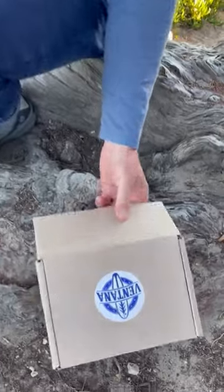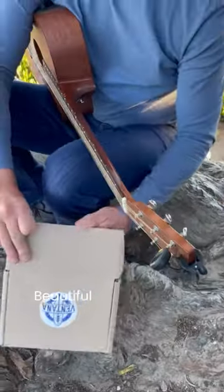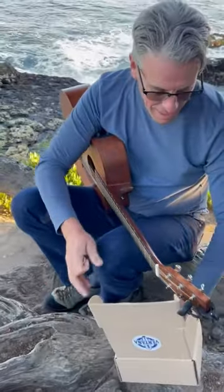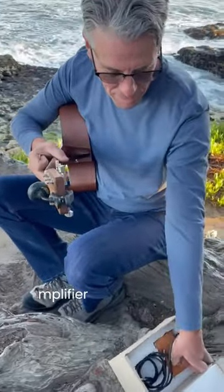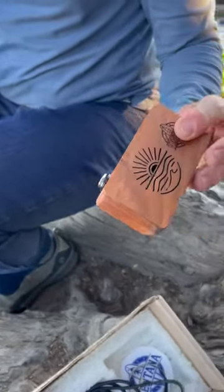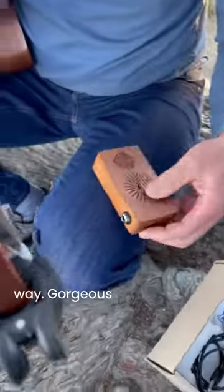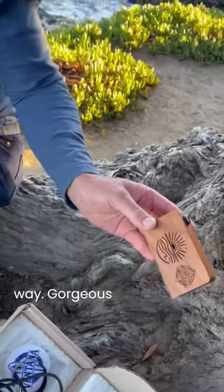I'm Daniel Vanek, playing this new Ventana custom — beautiful wood, tiniest amplifier you've ever seen. Plug it in, and the 9-volt takes you the rest of the way. Gorgeous woodworking.